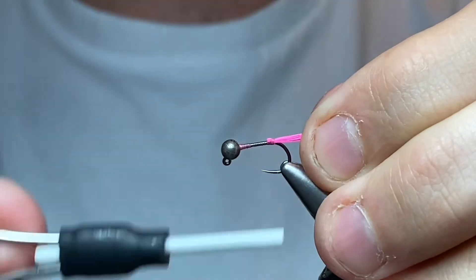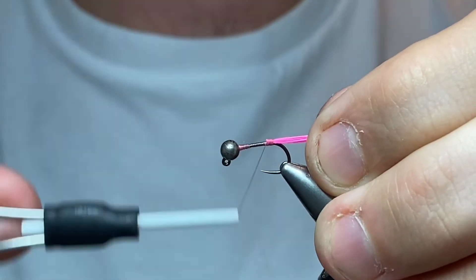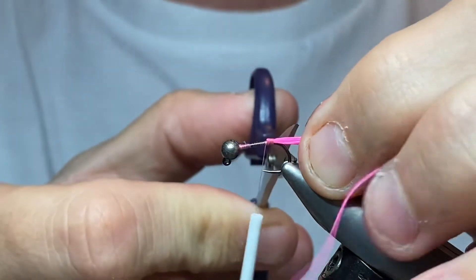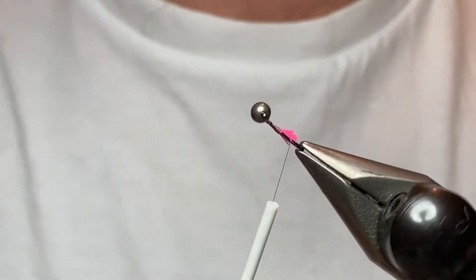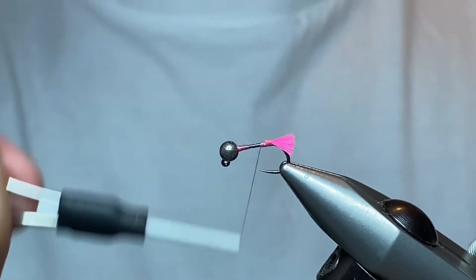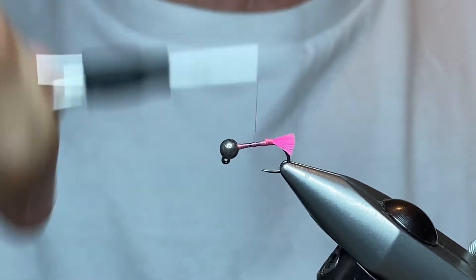Take it back to the bend and tidy that up. You have a wee step here — don't worry too much about it. It's a buggy-looking fly and you can hide that in a wee second. Trim the tag in line with the bend — that's your marker for it. That gives you a tag. Make sure it's sitting where you want it. You can use your thread turns to minimize that step. We're coming back down the other end to tie in the next bit.